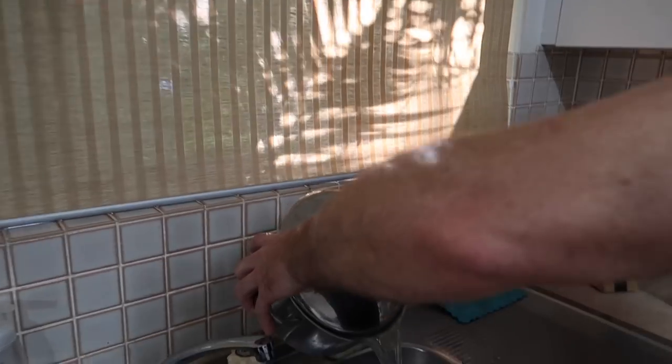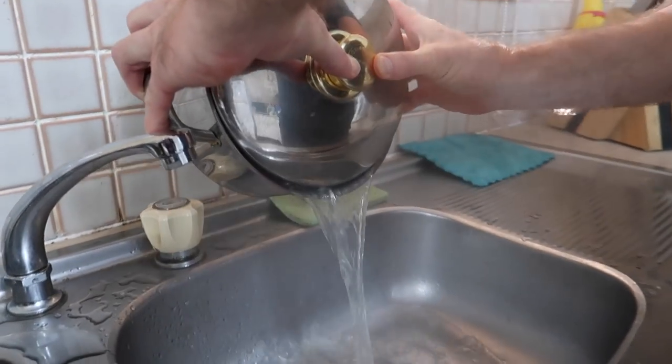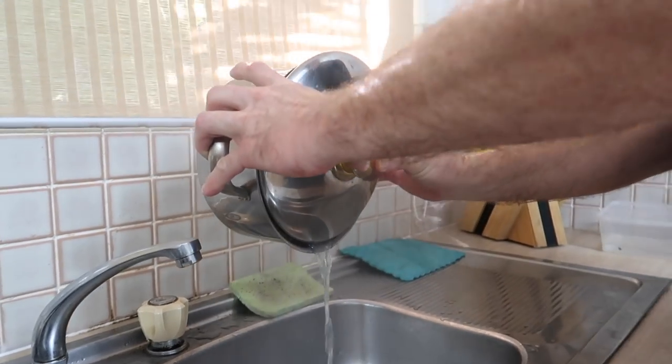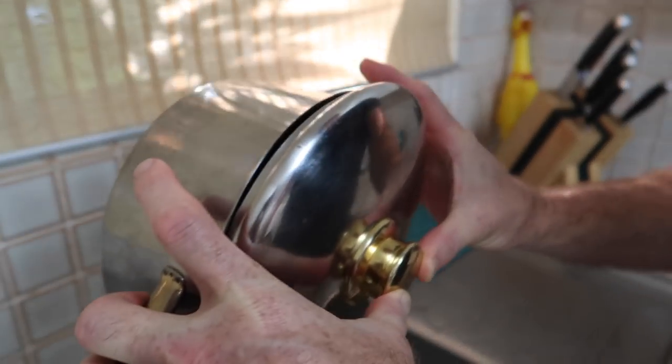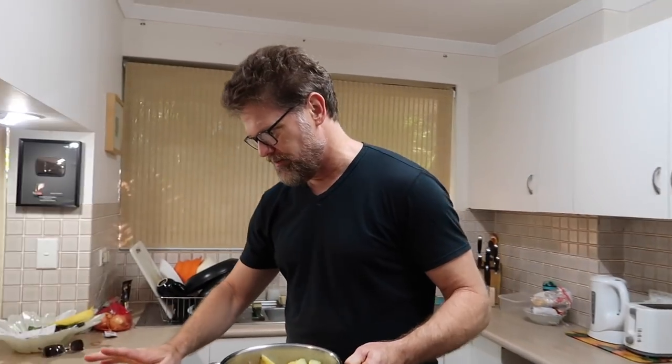Now let's just drain the water out. Be very careful when you're doing it this way because this is the crazy man's way — you need a crazy beard and some crazy glasses for this. Otherwise, just use a colander to drain your potatoes. I'll mash it over here on my cooking board.